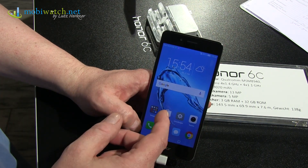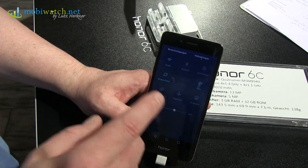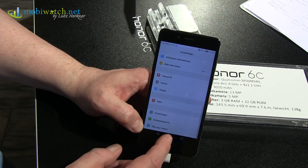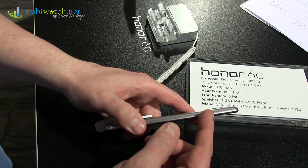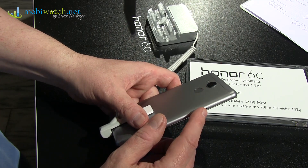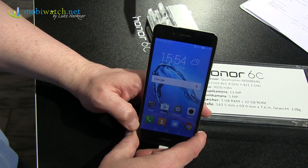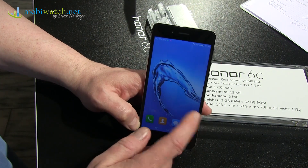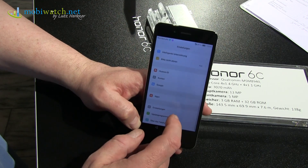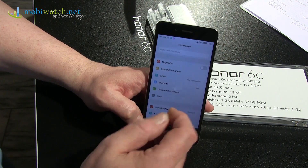The processor is a Qualcomm Snapdragon 435 — octa-core, 8 cores, clocked at 1.1 and 1.4 GHz. At least you have 3 GB of RAM and 32 GB of storage, expandable via a hybrid slot where you can insert a microSD card or a second nano-SIM. You have 4G LTE, though Honor wasn't able to confirm the exact speed — maybe 150 Mbps, with a question mark behind that.